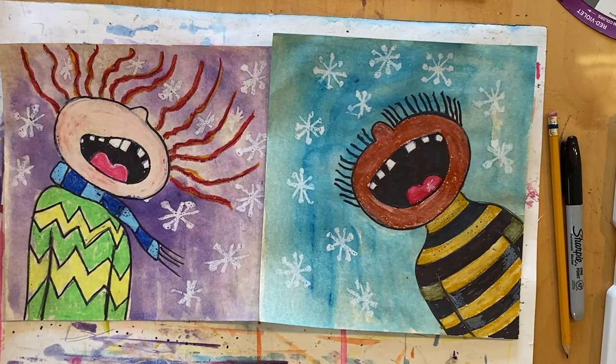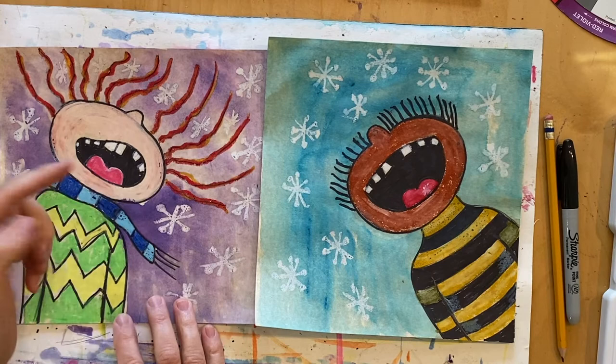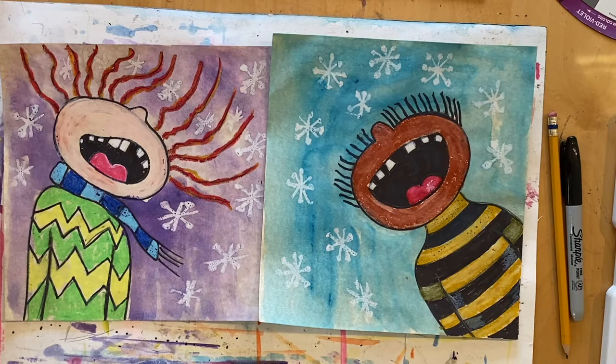We're going to create snowflake portraits, and we're also going to use some elements of art to create these portraits. For example, we are going to use the element of art line, we're going to use lots of shapes, and we're going to use color.